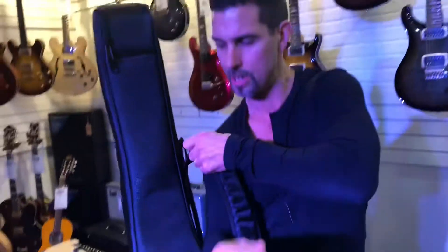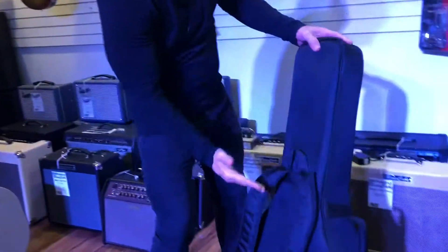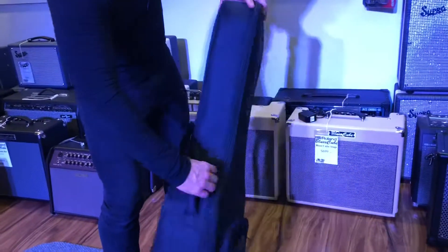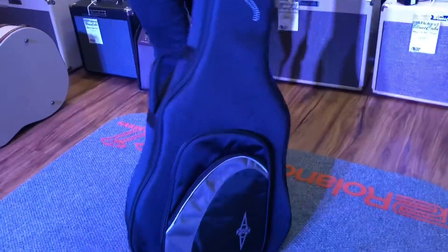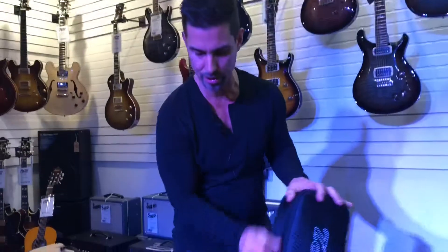With a regular hard case you really just have one handle, so your hands are tied up. This has the shoulder straps again, put in the right place, and it's got a nice cushion handle that's also balanced so the guitar hangs the right way. There are a couple of pockets in the front, and my guitar is actually in here.